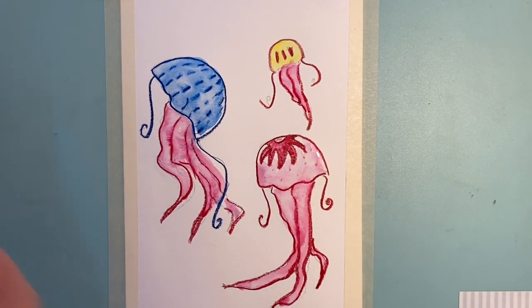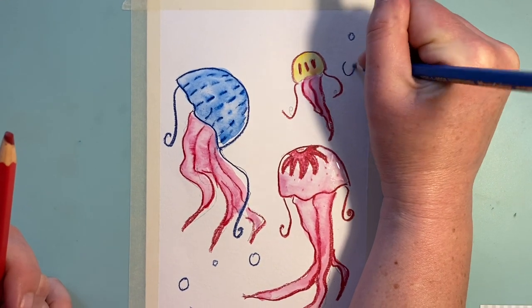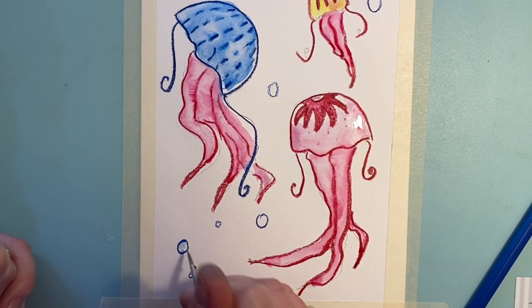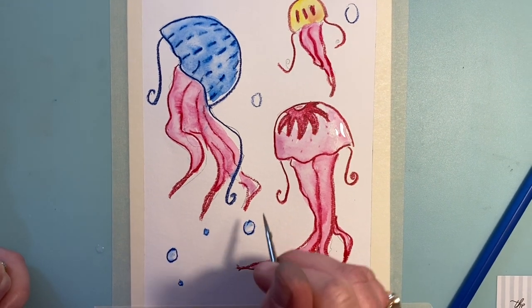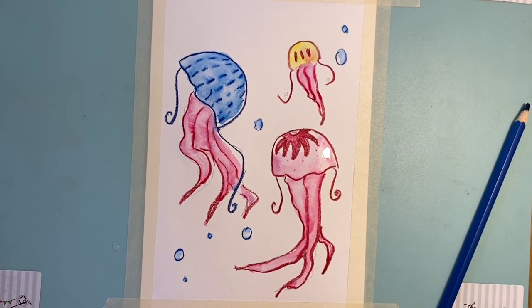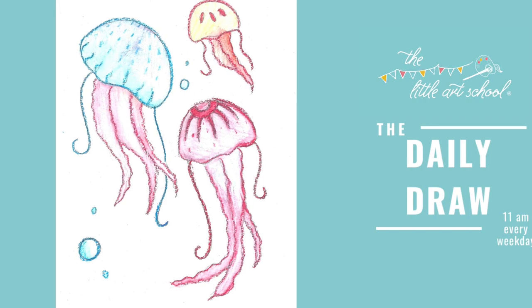I'm going to finish off the picture with a few little air bubbles around. Using my mini brush, I'll just turn a little bit into paint on each of them, then let that dry. We would love to see your jellyfish — make sure you send us your pictures in the comments on Facebook, Instagram, or Twitter. Try it in different colors and have a go at different things. Tomorrow we're sticking with the seaside theme — we've got a little bucket, spade, starfish still-life beach scene, so we'll see you from 11 tomorrow.